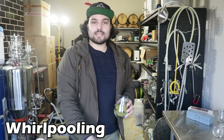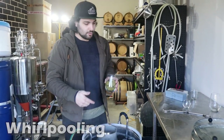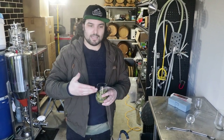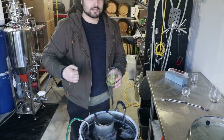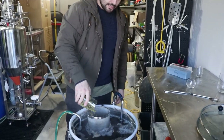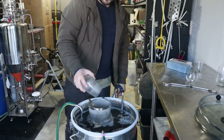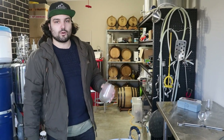We've now cooled our boiler down to 75 degrees. If you have the capability to whirlpool — like a pump to recirculate — you should be whirlpooling now. If you don't have a pump, you could also use a drill with a paint mixer attachment, give it a good stir to get a whirlpool going, or just use a big spoon. The idea is that when you throw in your hops, you get maximum extraction out of them and it helps clarify the beer as well. Right now in the whirlpool stage, all of our flavour and aroma hops are in.